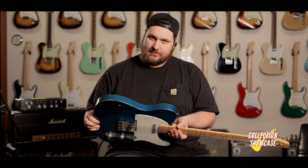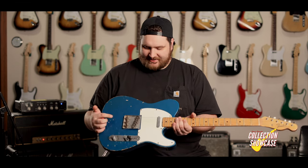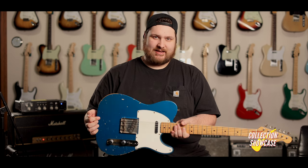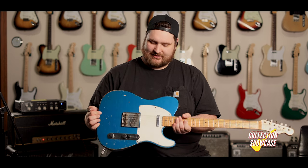We're gonna do a couple more clips so you can hear what it sounds like. First is this amazing bridge pickup — it's a Tele bridge pickup. I'm no country player, I wish I could do that for you, but instead I'm gonna fake some Zeppelin for you. Man, does it sound rock and roll. I love this thing, it sounds so good.